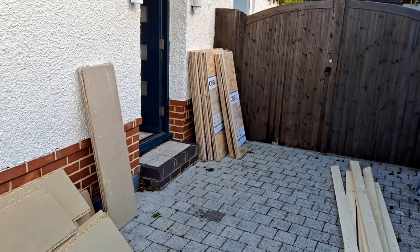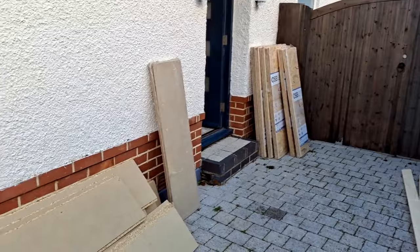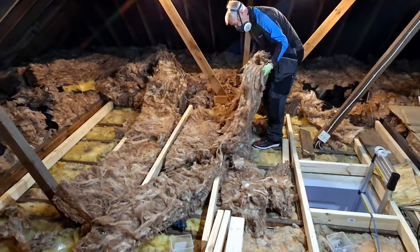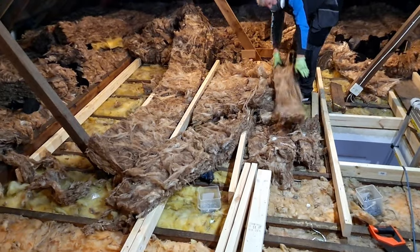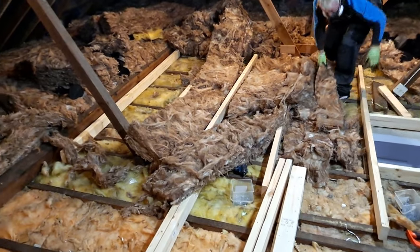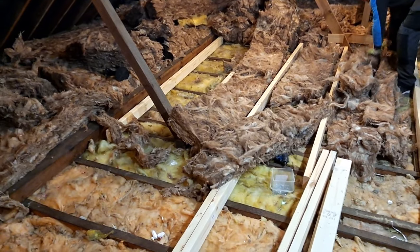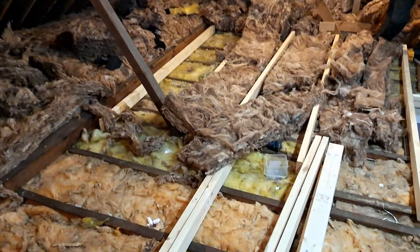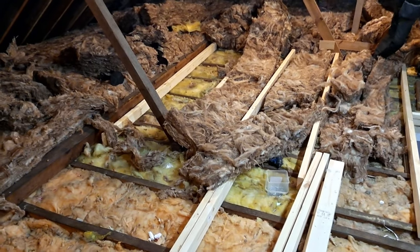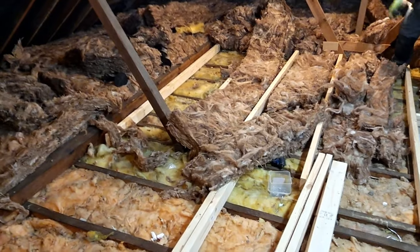OSB boards are about £17 a pack at the moment, which covers about 1.2 meters. Now all those loft legs are up, we're going to chuck them straight down the tip. Don't ever use loft leg systems in your loft — timber on timber is much better. Save the environment, don't use plastics or plastic kits.